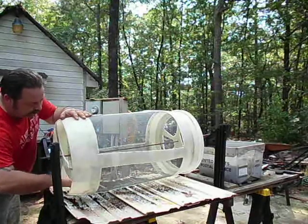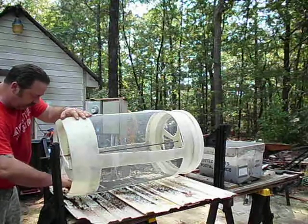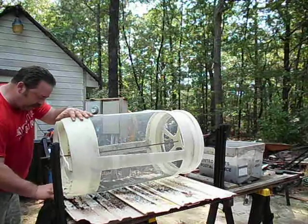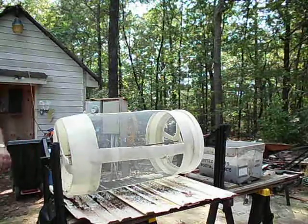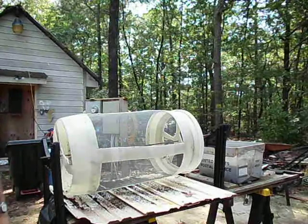Just a 50-gallon drum, some heat tension and some rivets. Got a lot of trial and experimentation really. Seems to be working pretty good — that's classic.